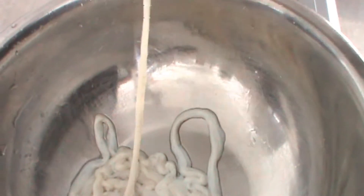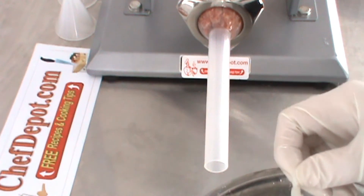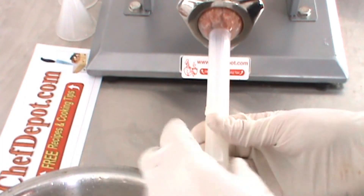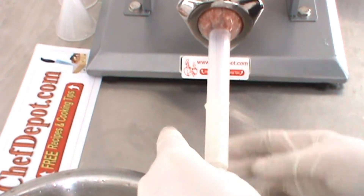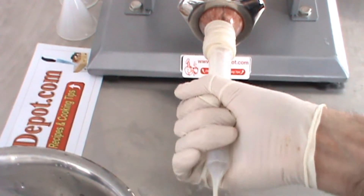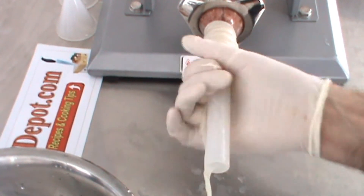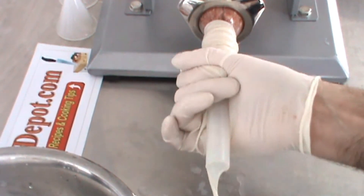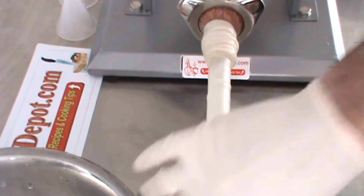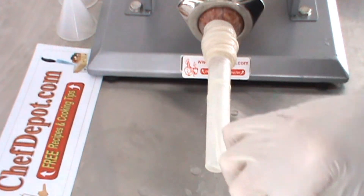You can get your fresh sausage casings from a butcher and they go right over the tube. Try not to rip these. Proceed to add more casing gradually, building up as much as you think you need. I only have a few pounds of sausage here, so I don't need too much. When you think you have enough, give a little cut like this, and tie it in a knot.